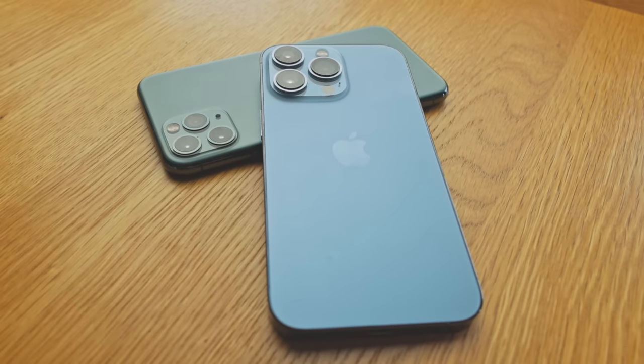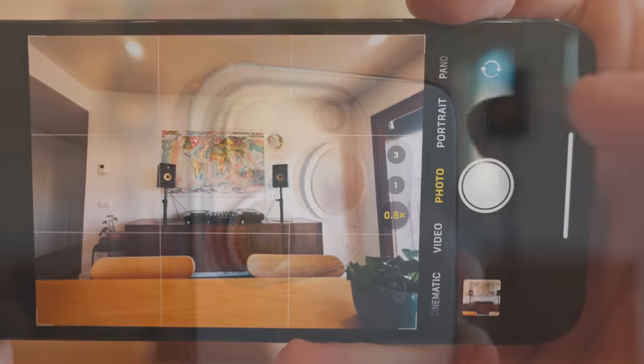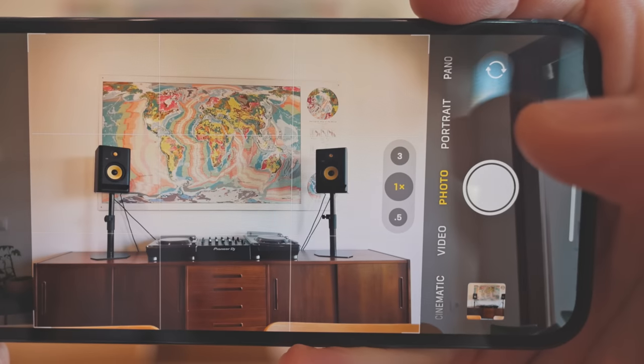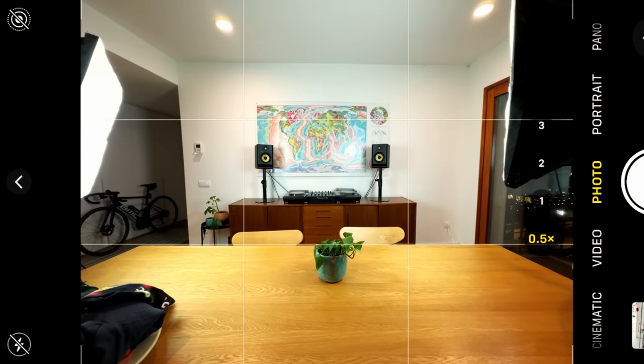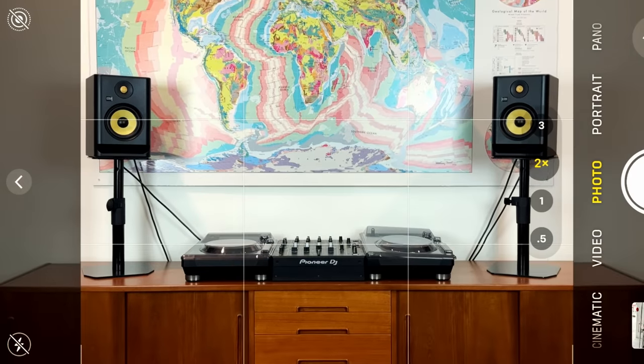Let's discuss the lenses you've got on your phone. Depending on what phone you have, you're either going to have two or three lenses on the back. These lenses are the .5, which is the super wide angle; the 1x, which is your regular lens; and the 2x or 3x, which is your zoom lens. If you've got an iPhone 14 Pro, you'll find you have the .5, 1x, 2x, and 3x. However, in the other phones you've only got three options.